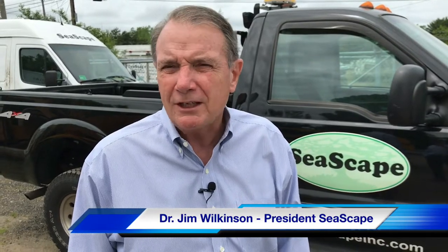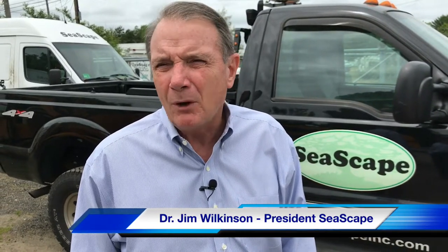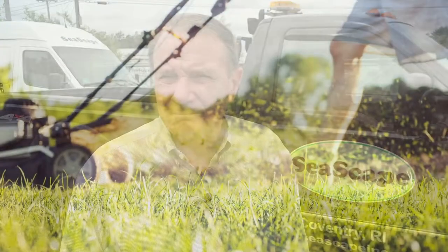For most residential lawns that means you're going to set your mower on either the highest or the next to the highest setting in order to get that two and a half to three inch height of cut.